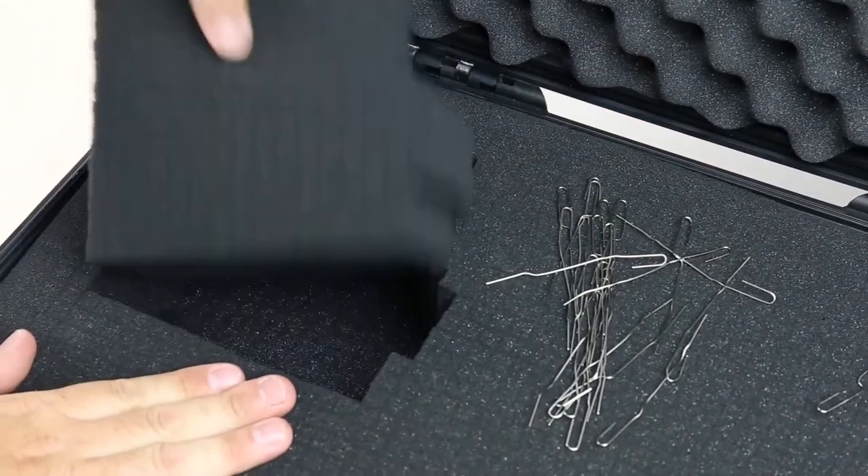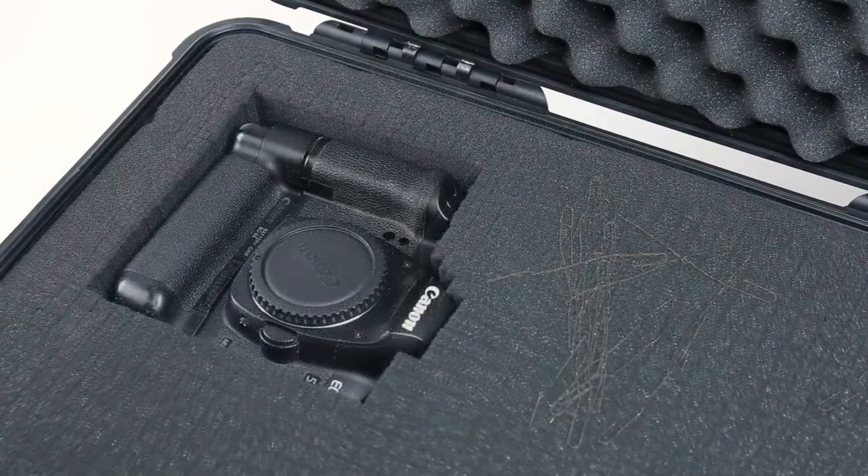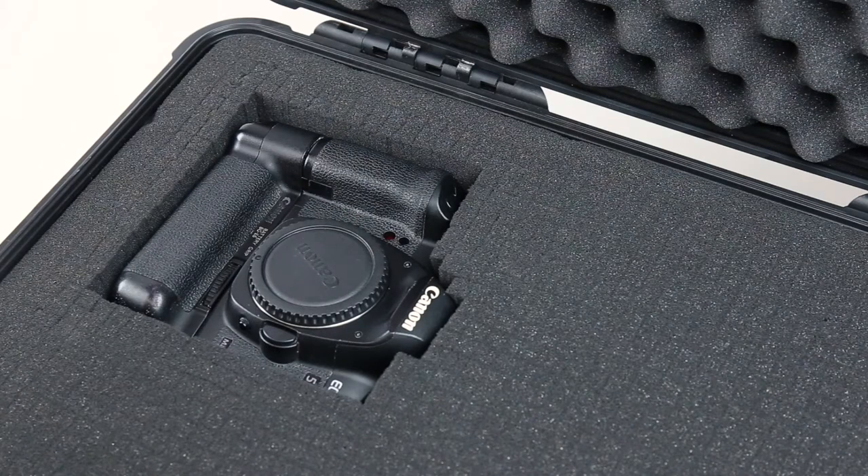The pick and pluck foam comes supplied with the case and it allows you to customise your setup without the need for messy cutting or expensive lasering.